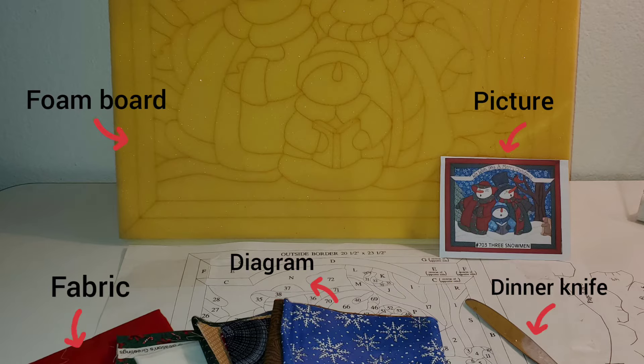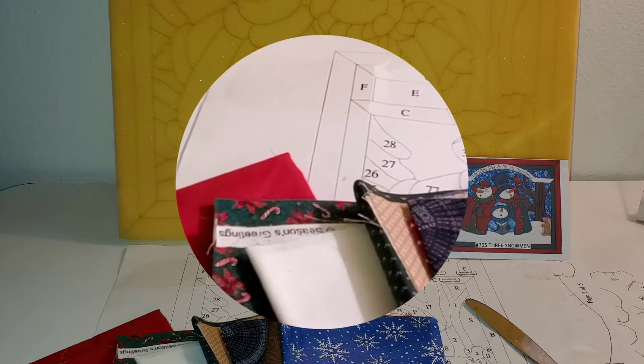When you receive your kit it will contain coordinated fabric. You'll need to have that on hand as well as your roadmap, your foam board, a completed picture, and your butter knife.